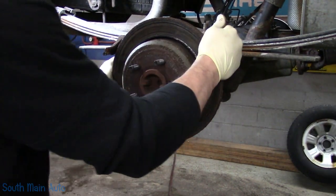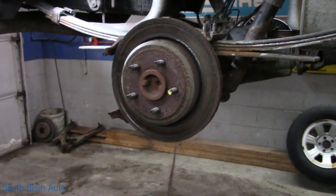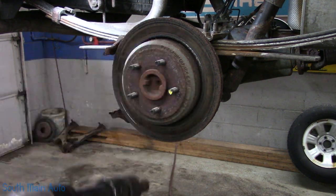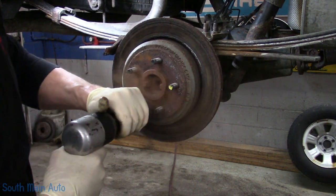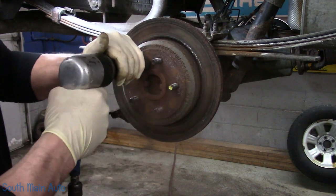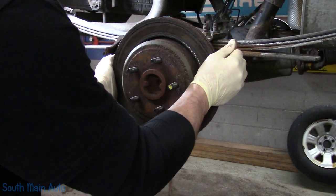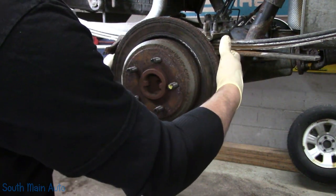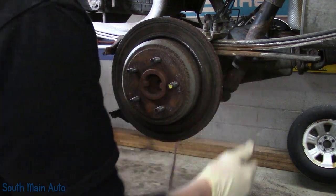We've got to get the rotor off, but in order to do that we've got to get it loose and she's going to be crusty on there. Once you get her cracked loose so you can actually wiggle it, sometimes you get lucky, sometimes you don't.